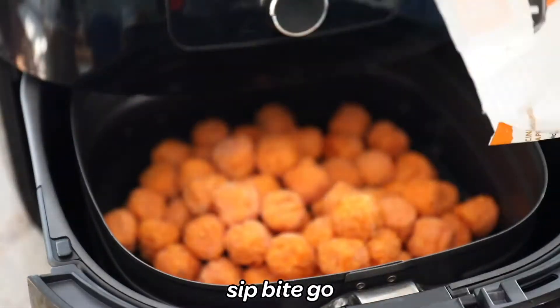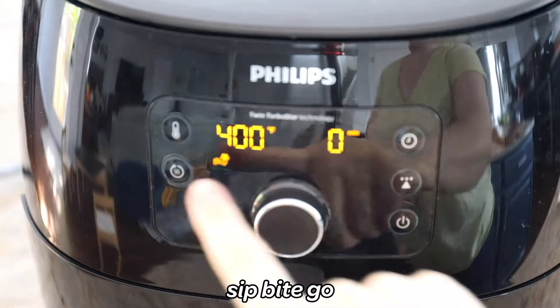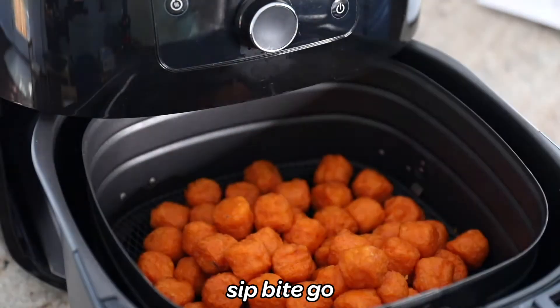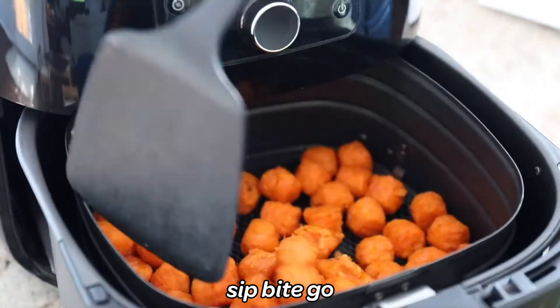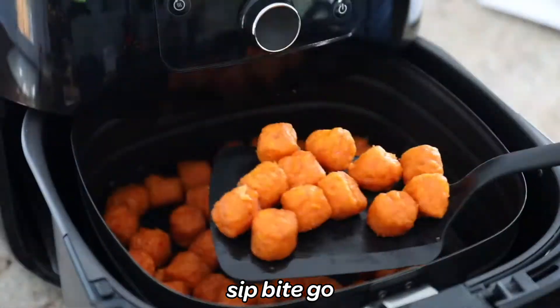I started here with Alexia sweet potato tots, or sweet potato puffs as they're called. You could use any sort of frozen sweet potato tots in the air fryer machine. Just pop them in there and for 15 minutes, you're going to keep flipping them every five minutes.